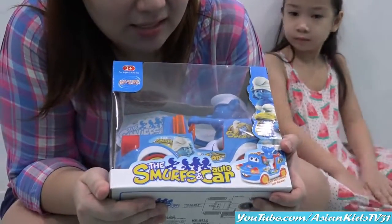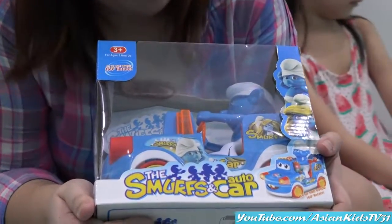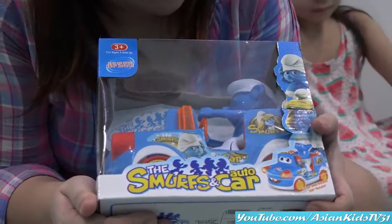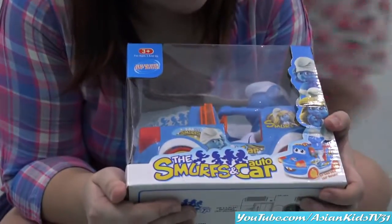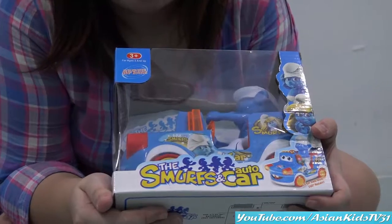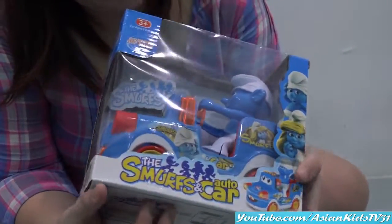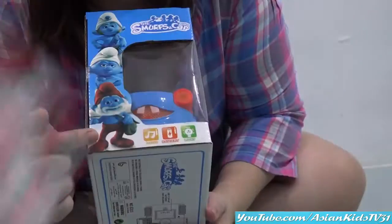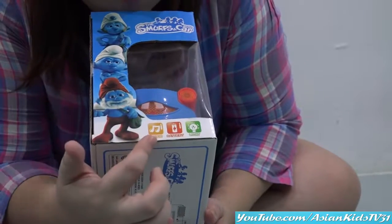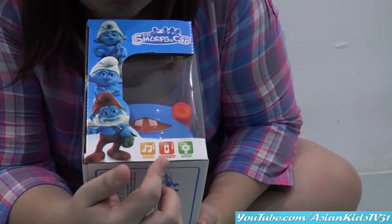So it says... The Smurf... And car! And auto car! Wow! It has lights and sounds! Is it a bump and go car? It is! It's a bump and go and it rotates 360 degrees! Wow! It spins! It spins! Side of the box, please! Different characters! Cute! So it has music, and it has lights, and it's battery operated!